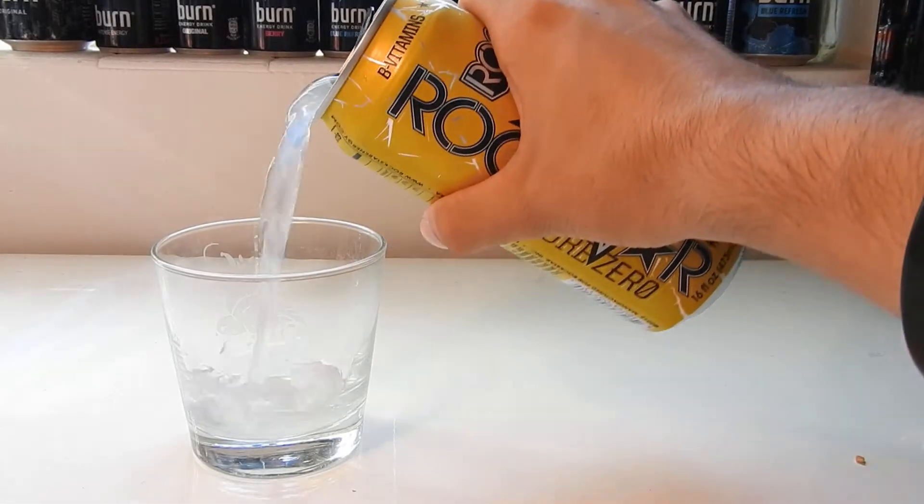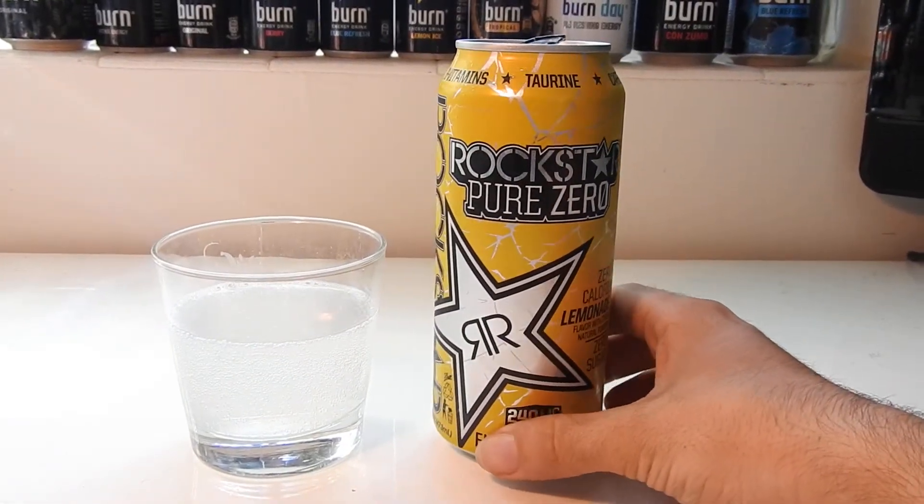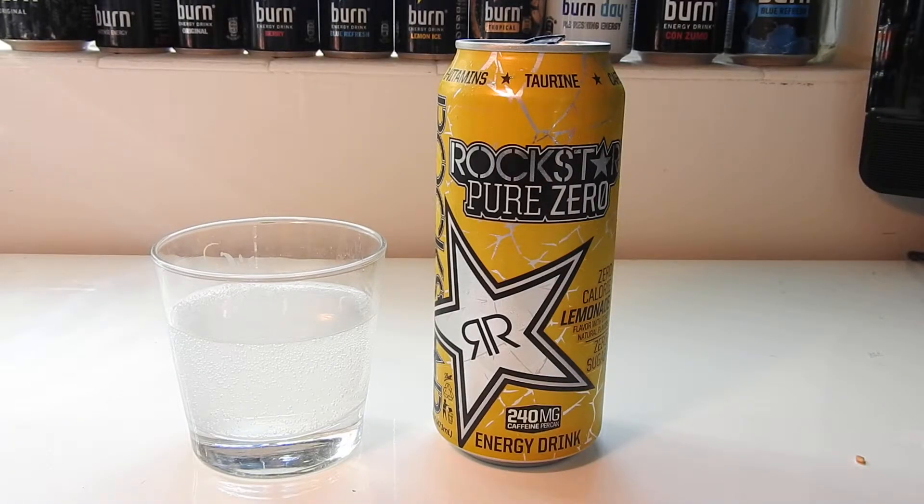Let's check out the color. We have a nice murky lemonade color, but it's not like yellow like Minute Maid or whatever. I believe it's actually the color of Rockstar Revolt, or Pina Colada — it's a very common color for Rockstar, same thing with Lime Freeze. Drinks like Amp Lightning are supposed to be lemonade but they're yellow. I guess they didn't bother with any food coloring, which is a good thing. Good on you, Rockstar.